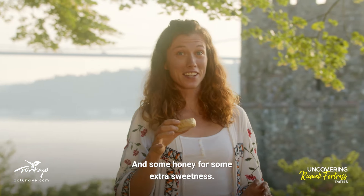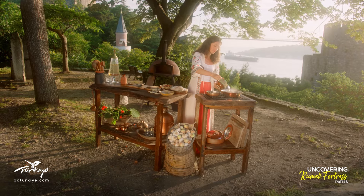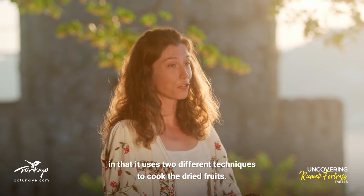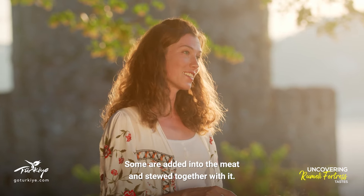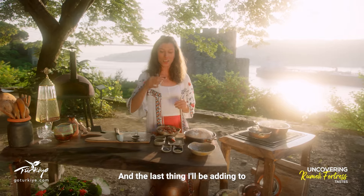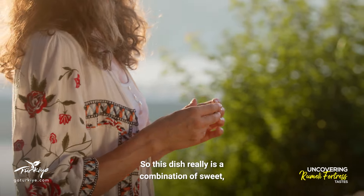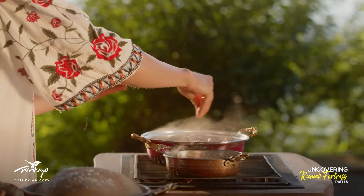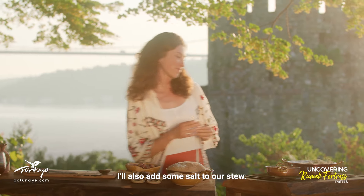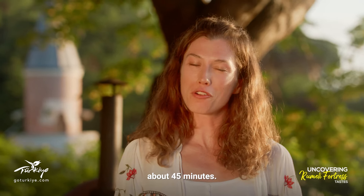And some honey for some extra sweetness, and a little water. This recipe is interesting in that it uses two different techniques to cook the dried fruits — some are added into the meat and stewed together with it, and in a separate pan I sauté the rest. The last thing I'll be adding to the stew is sumac, which is going to give it a nice sour flavour. So this dish really is a combination of sweet, sour and savoury. Just a pinch or two is enough. I'll also add some salt, then put the lid on and let it stew for about 45 minutes.